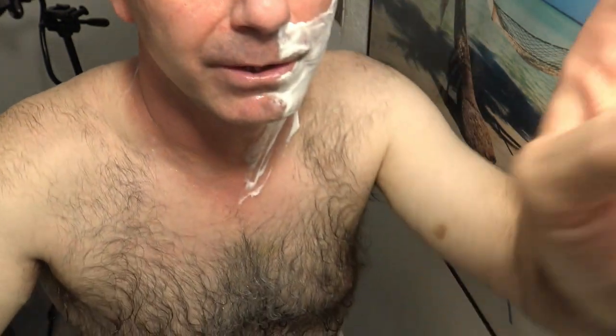Alright, well there you go. I already shaved half my face, so I'll let you know how the rest of it goes.